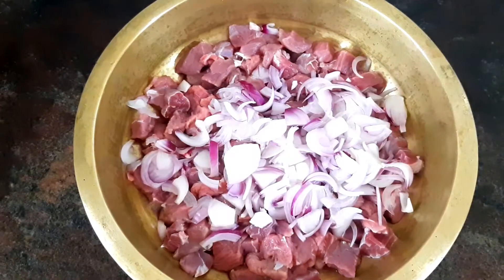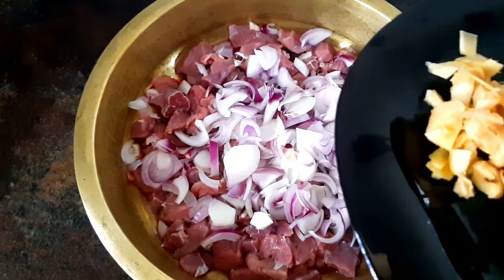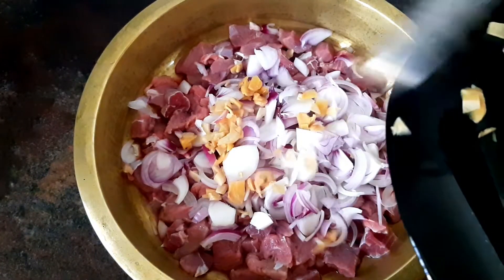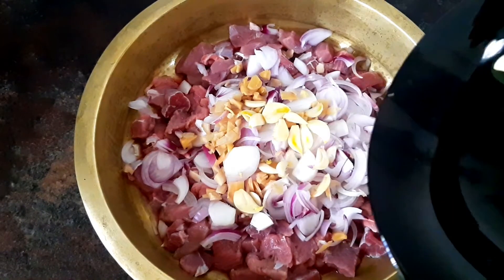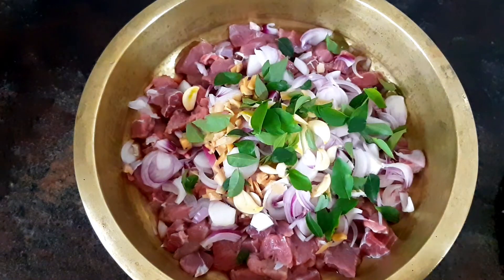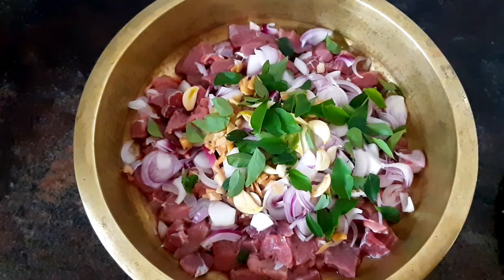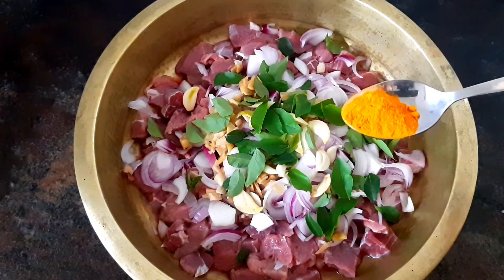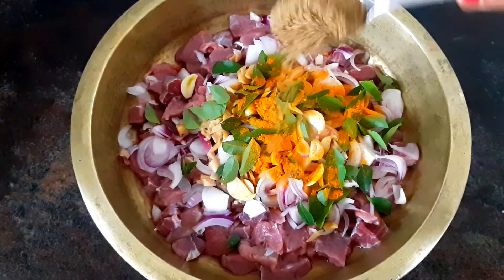Cut the ingredients and put them in the pan. Use 1 tablespoon of the spice mix, 1 teaspoon and 2 teaspoons of the spices.